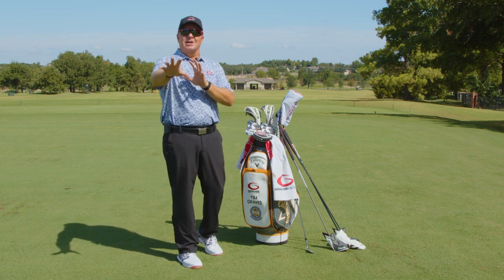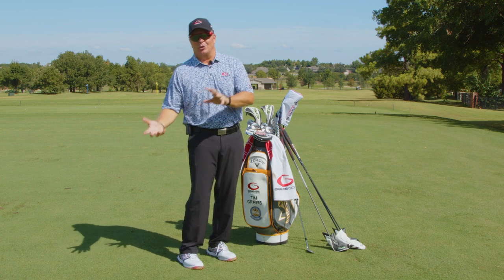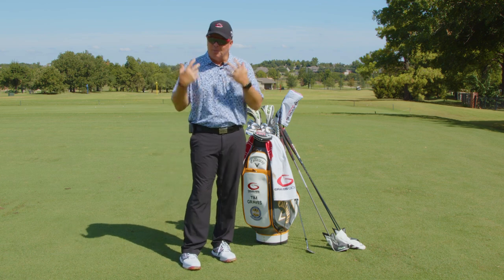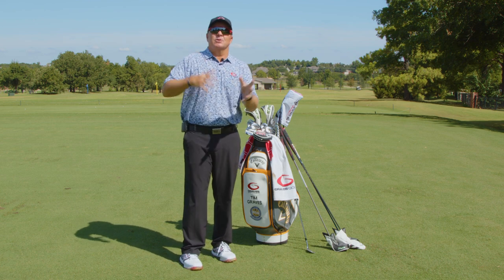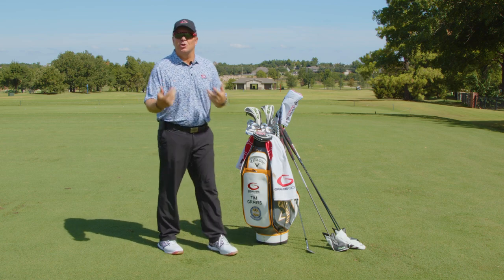I always call it the 18 club bag. Yes, I know you can only carry 14 clubs — that's the legal limit when you're playing in tournaments or keeping your handicap. But here's the thing: all good players, all professionals, all good amateurs have other clubs they use to help them in certain situations. I'll explain that in a second.